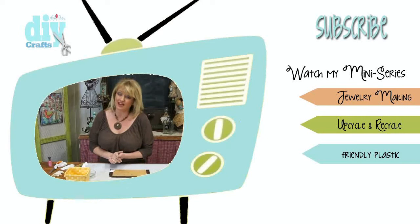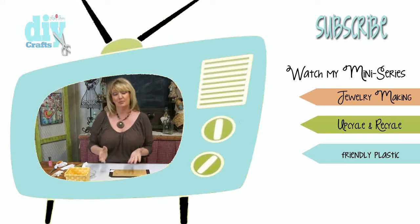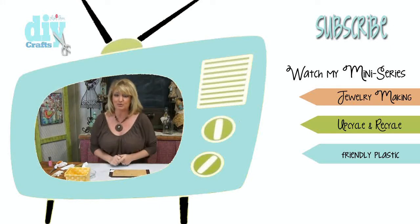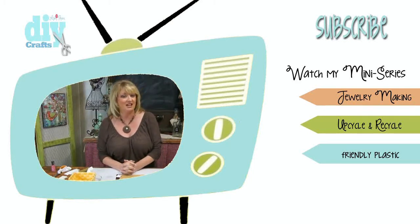Please take a moment to click that like button and make sure that you subscribe to my channel. The link is right up there in the corner because I upload new videos each and every week. Also take a moment to leave me a comment and let me know what you want to see in future videos. That's going to wrap it up for me today — I'm Linda Peterson. Thanks for joining me in my studio and on my DIY channel, and keep living a creative life.